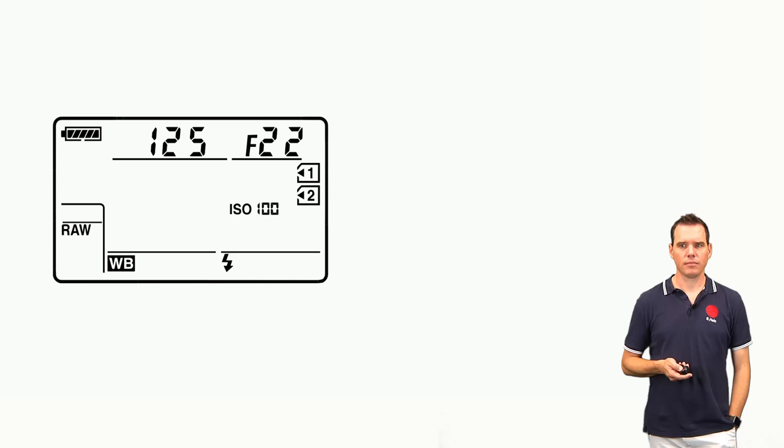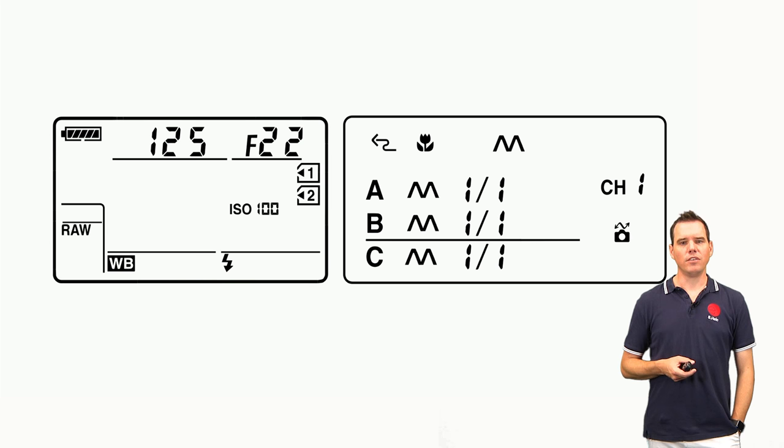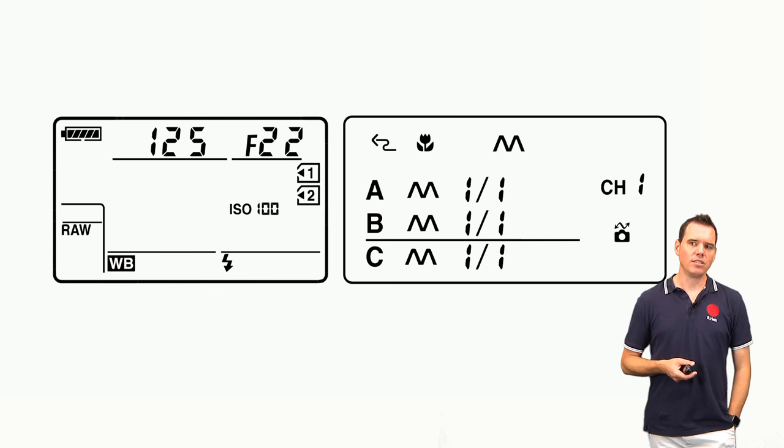When you photograph with a polarizer you have to consider that it attenuates the amount of light coming out of the flash. For that purpose it's best to set your flash to manual mode and choose the maximum output, which is 1/1.